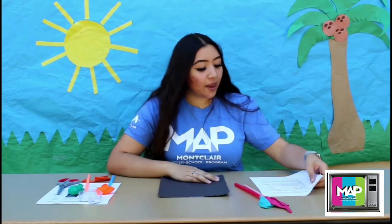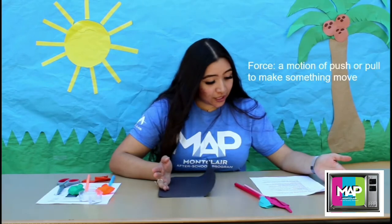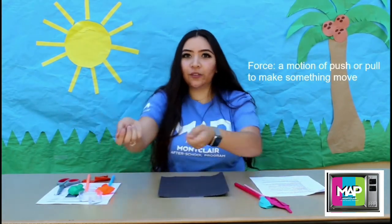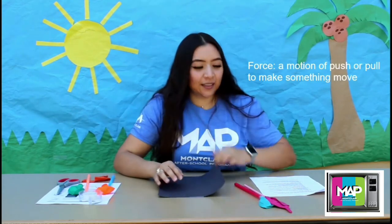We're going to start off with the vocabulary words because we've got to get you guys educated, right? Our first word is going to be force. Force is a motion of push or pull to make something move. So if you push the door close, if you pull it — you get the idea, right?